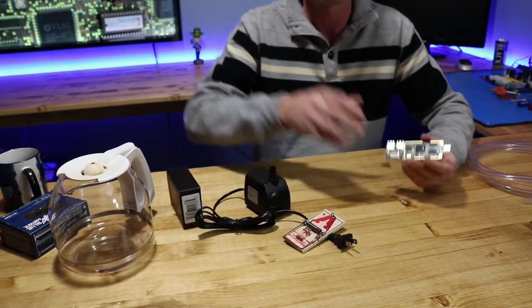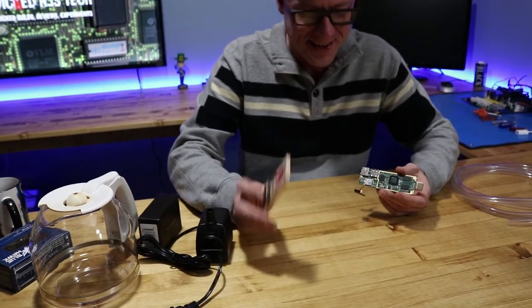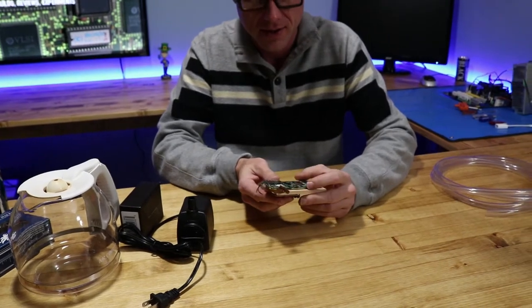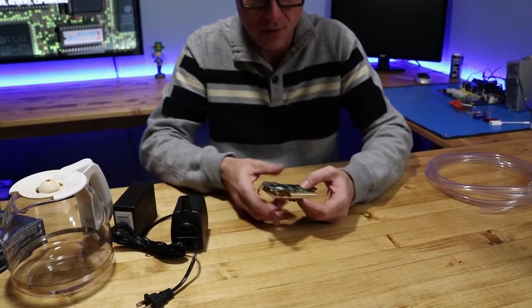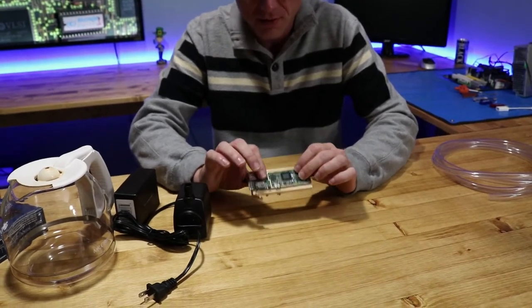Alright, so the mousetrap. It basically came up with an idea on a way to mount the motherboard so I can try to mount the cooling block.